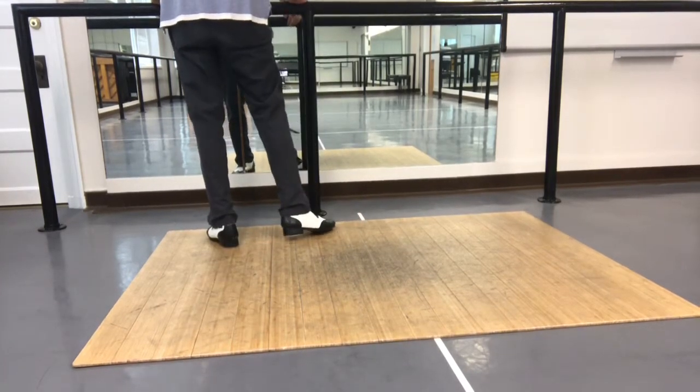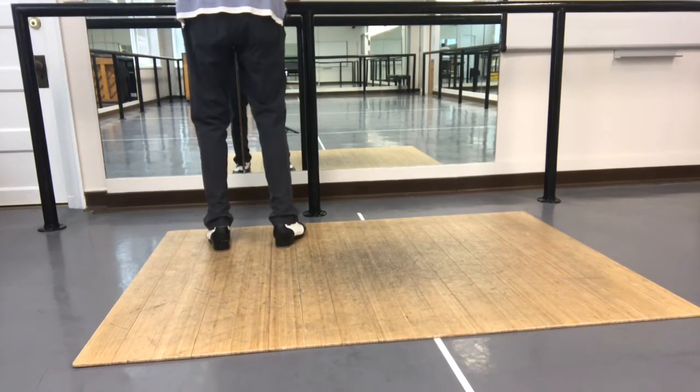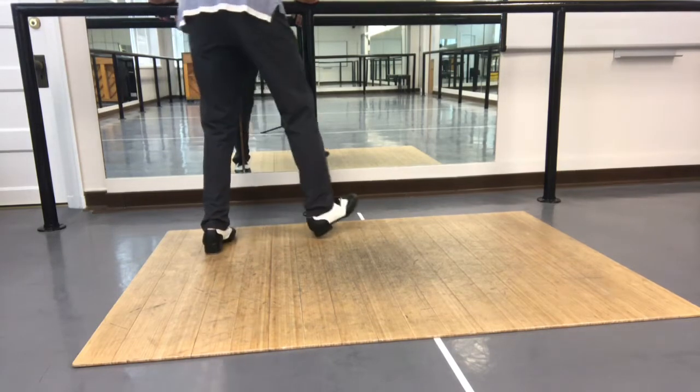Then you're going to have 1 and 2, 3, 4, 5 — and 5, 8 to 5 — 1 and 2, 3, 4, 5, and 6, and 7, and 8.